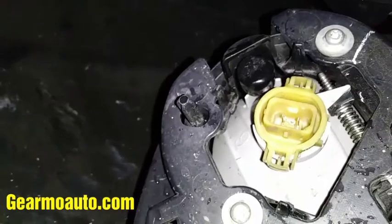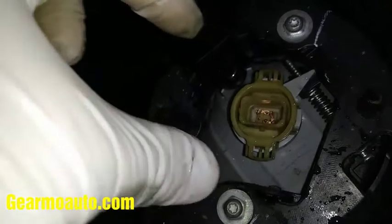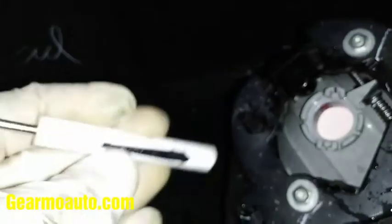To get this out, you're supposed to be able to just squeeze these tabs and pull it out. You might need a flathead to pry it off. I was able to do it on this one, but on past ones I've had to use a flathead screwdriver to pry up these little prong things right here. If not, just take a little flathead and pry up the little sides of it and pull back while you're prying on them.